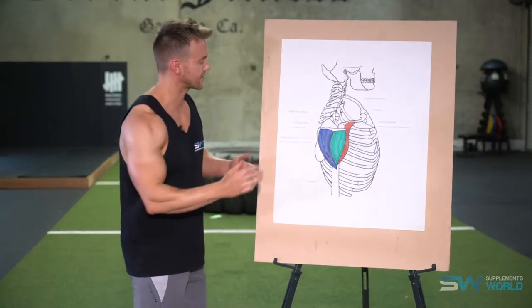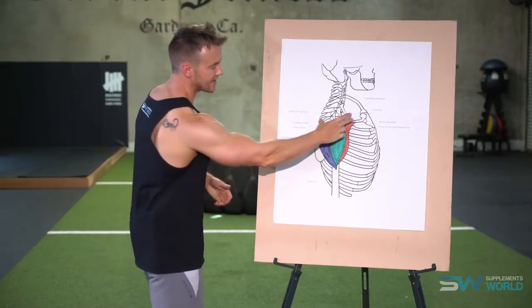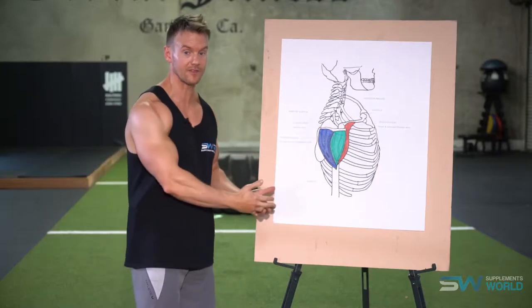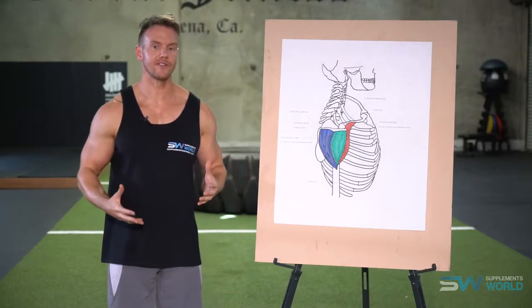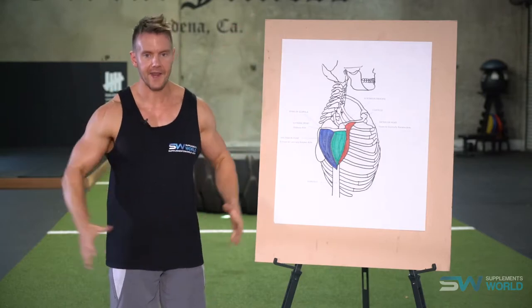Let's first look at the three different deltoid heads. We can see that it's almost like a triangular position and that's where the shoulders get their name — delts or deltoids — from the Greek letter delta, which is a triangle. When it comes to training the deltoids there's two main types of movements: you have a press movement and a raise.